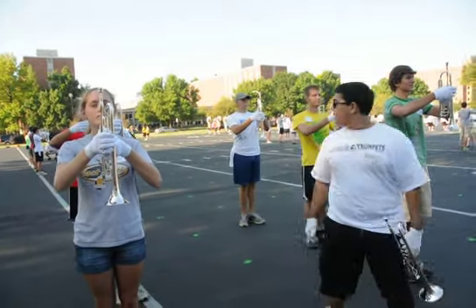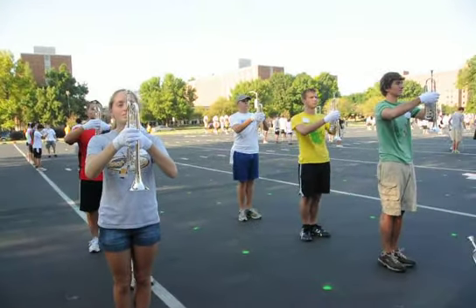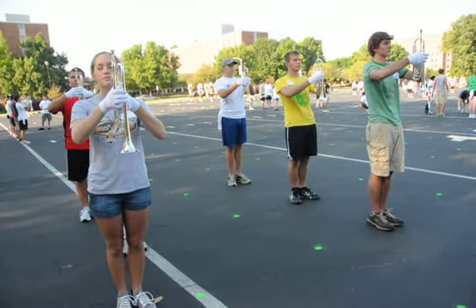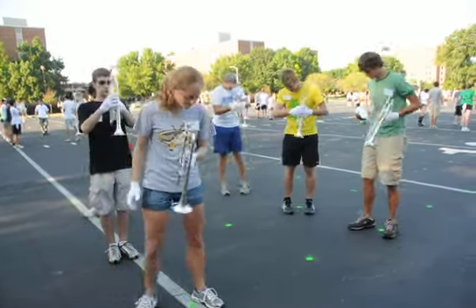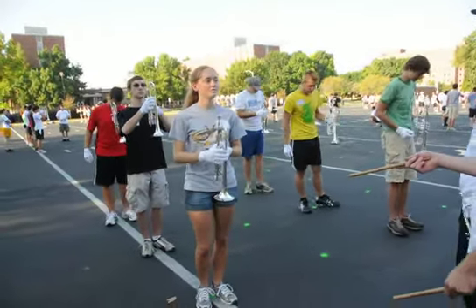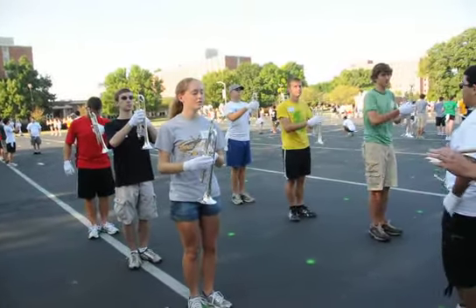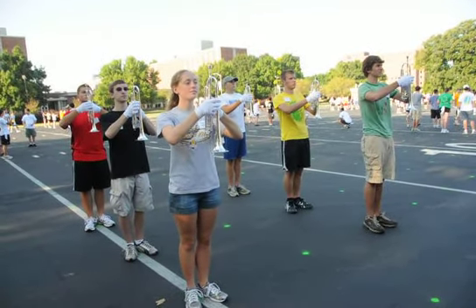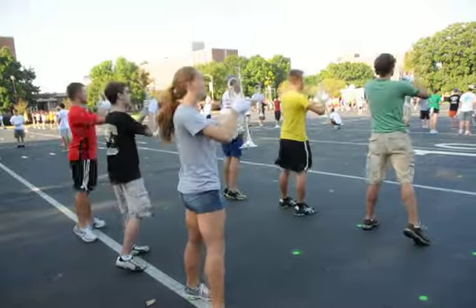Okay, left face, step with your right foot, right foot, here we go. I'm sorry, reset on the dot, make sure you're on the dot. I think you know what you're doing. Here we go. Left face, left face, step, turn, hold.